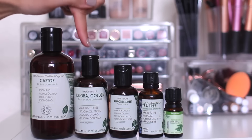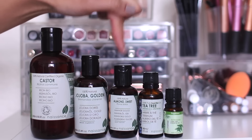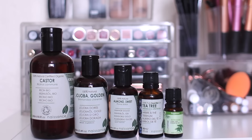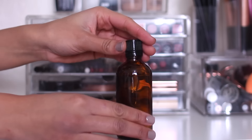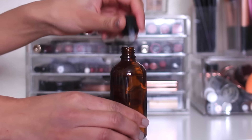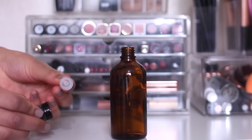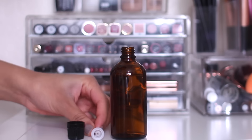To make it I'm going to be using castor oil, jojoba oil, sweet almond oil, tea tree oil, and peppermint oil. You don't have to use the same oils as me, but these are ones that worked well for me in the past. I'm going to put them in this frosted glass jar, as it helps protect the oils from sunlight, and it's got a dropper which makes it easier to apply.